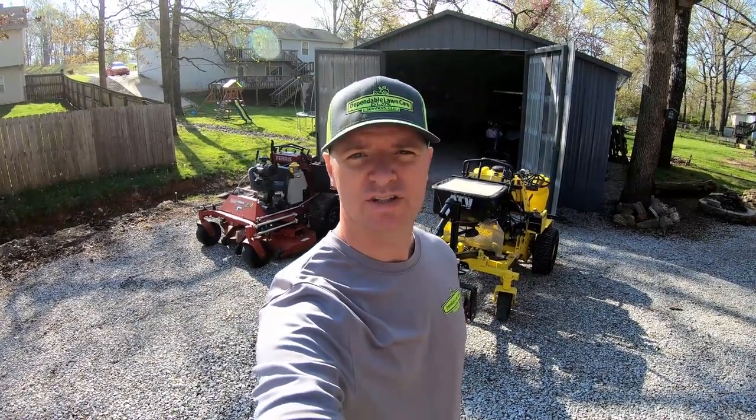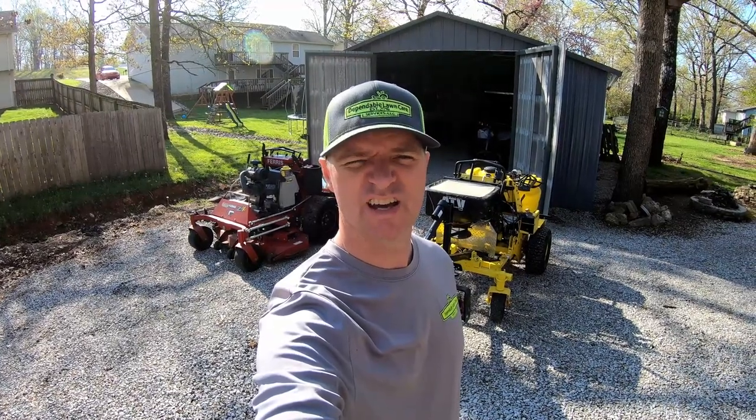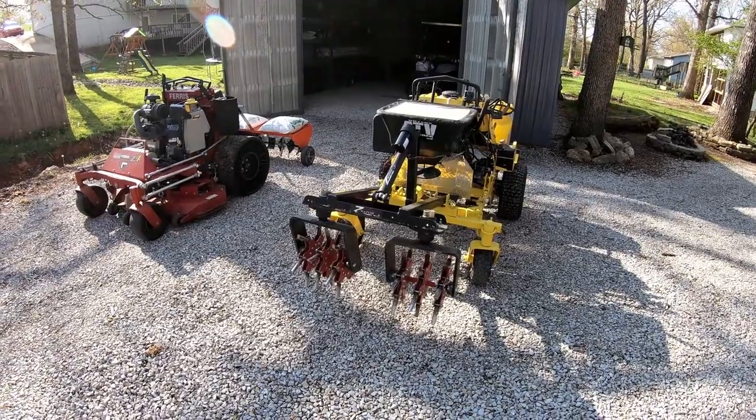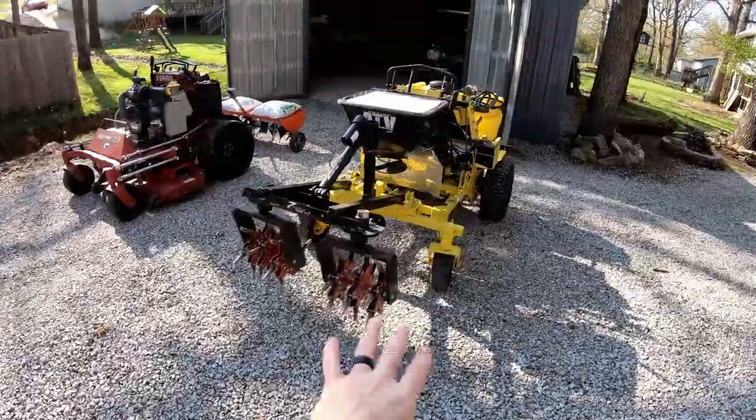Hey guys, Bud here with Dependable Lawn Care. Today we're talking about aerators. I've got a couple different setups here to show you, and I want to talk about the advantages, disadvantages, and what may or may not be right for you.